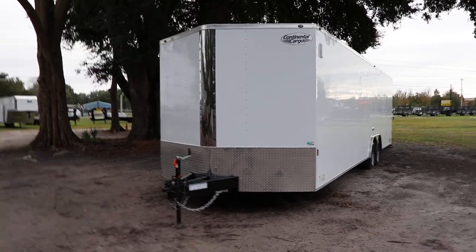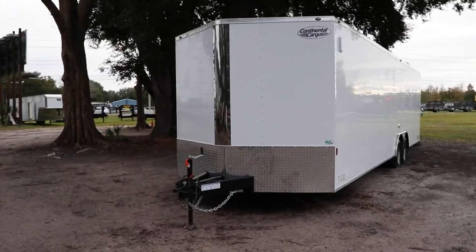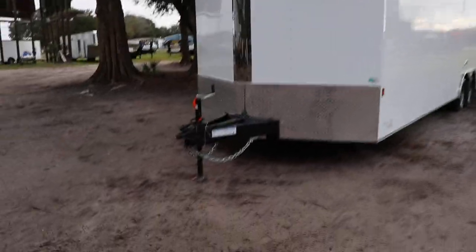Here we have an 8.5x28 Continental Cargo Enclosed Racing Trailer. This trailer has an all steel frame with all DOT approved lighting.